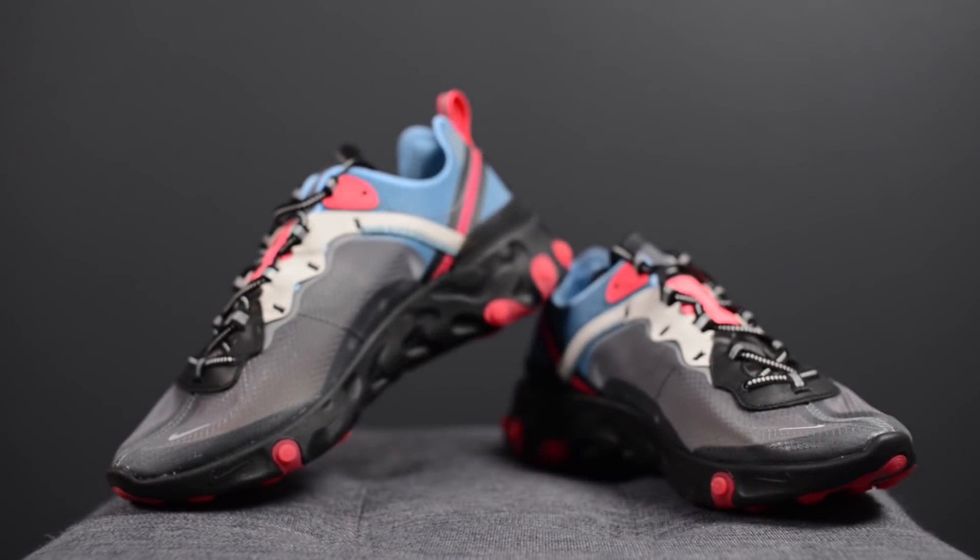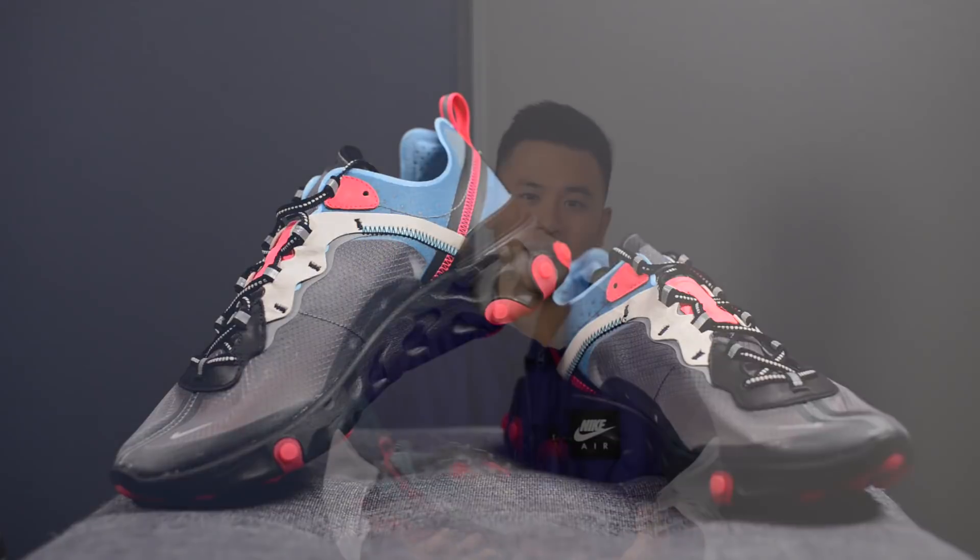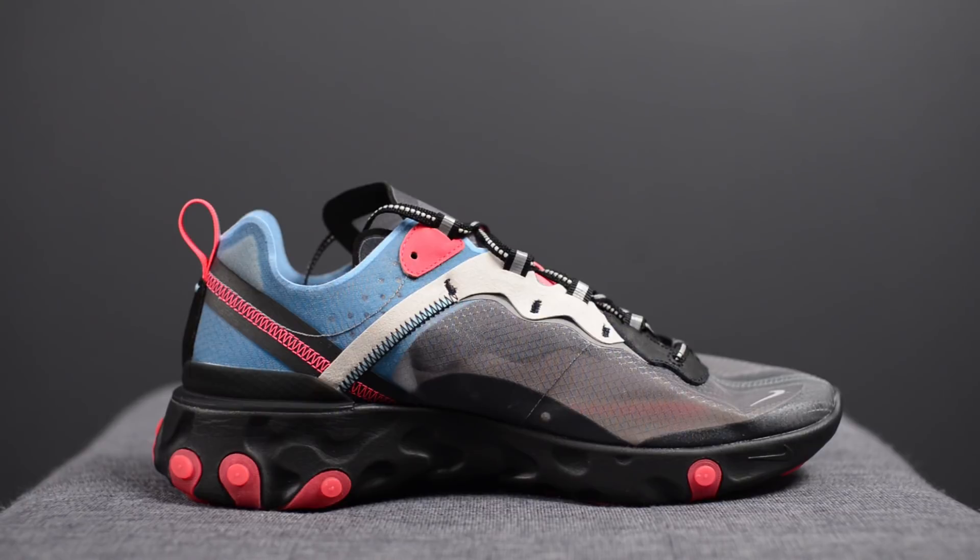As I've mentioned before, I feel like it's just a matter of time before the React Element 87 hype bubble is going to burst — but that's strictly from a hype perspective. Regardless of hype, the comfort on these will never change. I'm curious to see what colorways Nike produces in the near future and how they strategically take this model into the next few years. Let me know in the comments if you were able to cop either this one or the other two colorways, and what you think the React Element 87s will be like in the next few months or years.